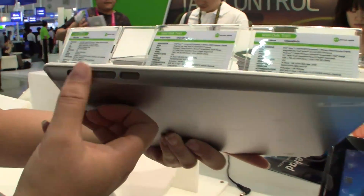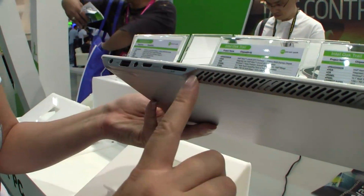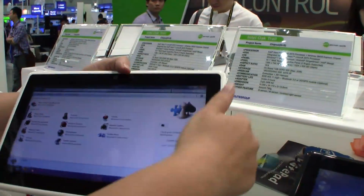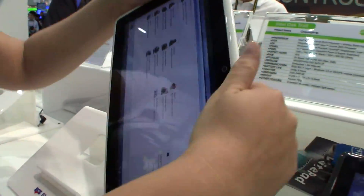If we take a look around the unit, you can see there are speakers down here at the bottom, and nothing on the side. I do like the fact that they put the venting at the top, because traditionally in a Windows tablet you're going to use it in this mode. So when the fan is at the top, the venting stays away from your hands.